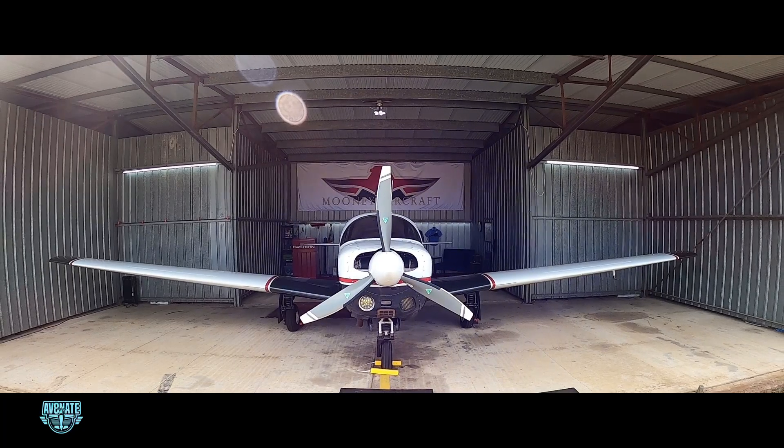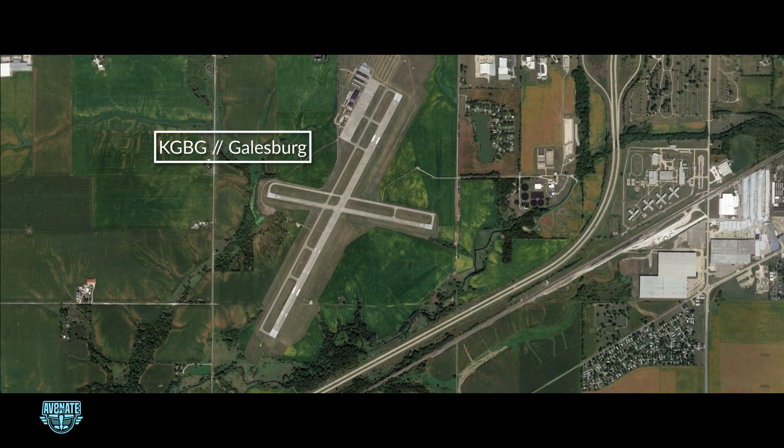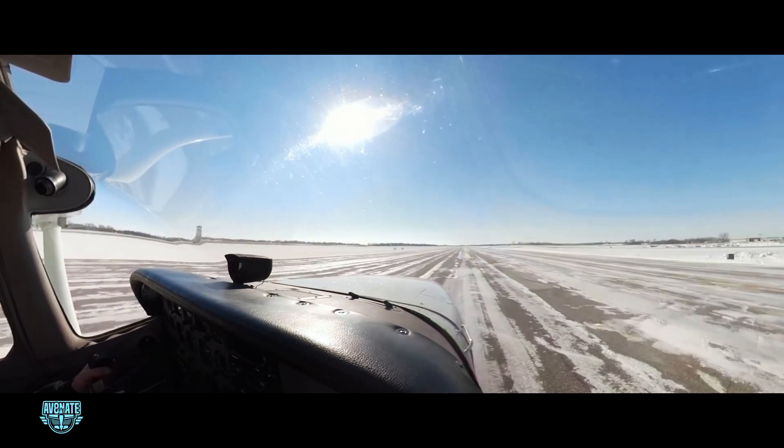Now I haven't had the work done just yet, but it's coming up. The trip is already in the works, and I've chosen a very meaningful location to have the work done — Galesburg, Illinois. That's where I learned to fly, where I did my first solo flight, and where I logged my first flight as a licensed pilot.